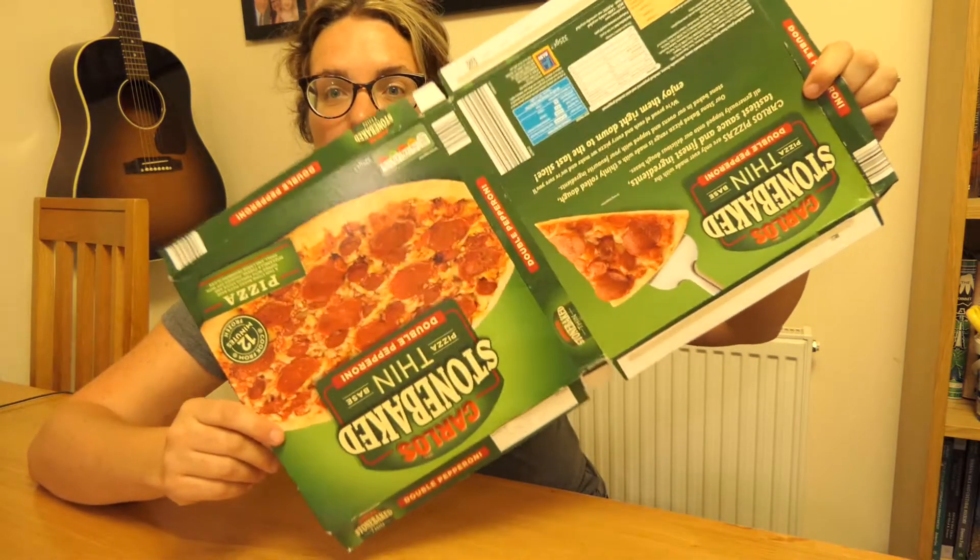For this activity you're going to need some cardboard. You could just use a piece of cardboard like an A4 piece of cardboard, or you might want to go digging around in your recycling and see if you can find some cardboard like this. This is an old pizza box, but you could use a cereal box or maybe even some cardboard packaging that's come with a delivery. We have lots of those in our house.